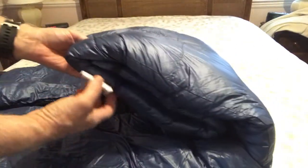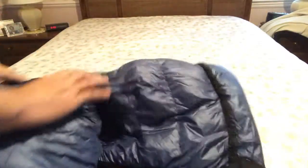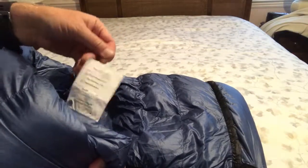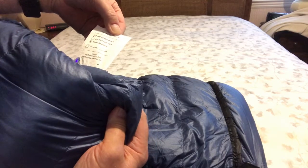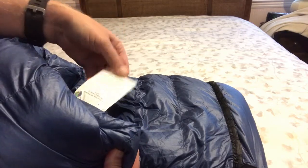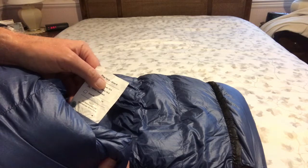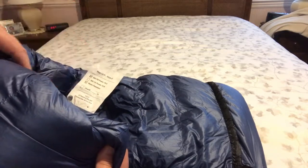The most important thing is right here on the tag. As you can see, it's 900 fill, 18.4 ounces, and water resistant. And it says Flex 15 Wide 6 foot, which is exactly what I ordered.